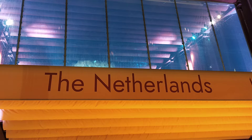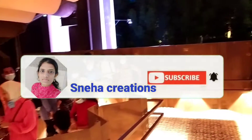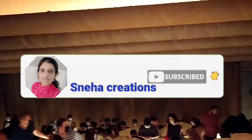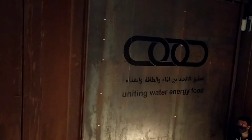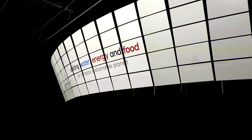Hello everyone! Welcome to Sneha Creations! In this video, I will show you the Netherlands Pavilion at Dubai Expo. If you are watching this video, subscribe to my channel and like it. Ok, let's get started.